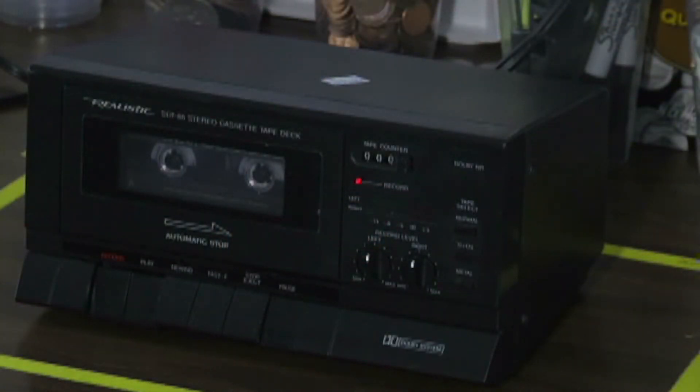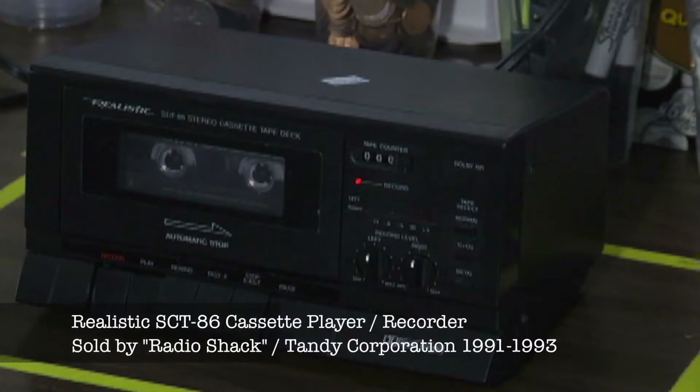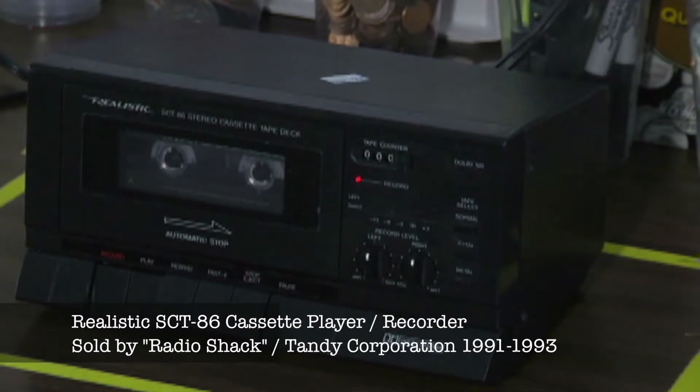What we have here is a realistic cassette deck. It's a player and recorder. It's model number SCT86. It's made by Realistic, or the Tandy Corporation, or Radio Shack, depending on which generation of that corporation you grew up with.